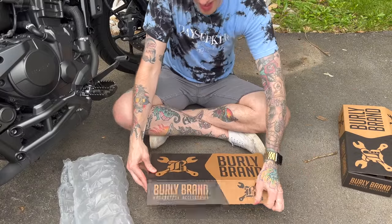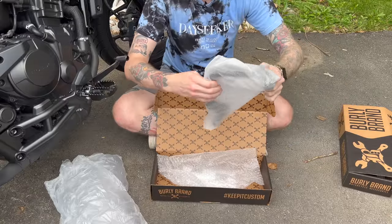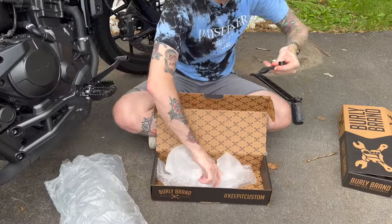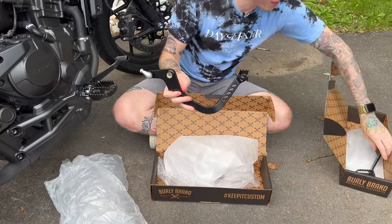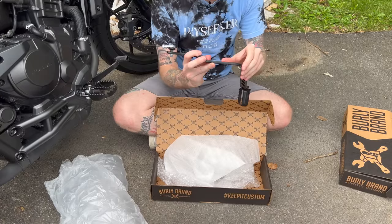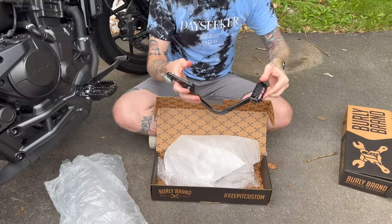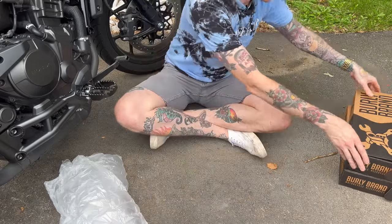And then we have the shift lever — or shift pedal, whatever you want to call it. If you put them next to each other you can clearly tell just based on how much bigger this one is. Same super thick, durable construction, really high quality finish. And the same Allen key angle adjustment on this side too. Just what we've come to expect out of Burley brand — super high quality parts. Can't wait to get these on.